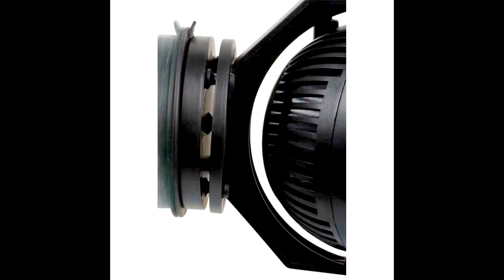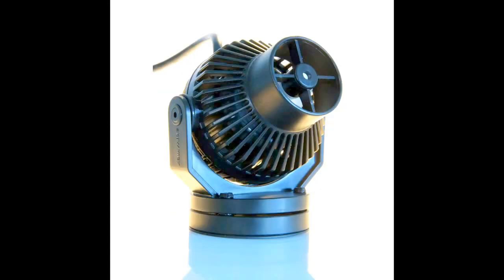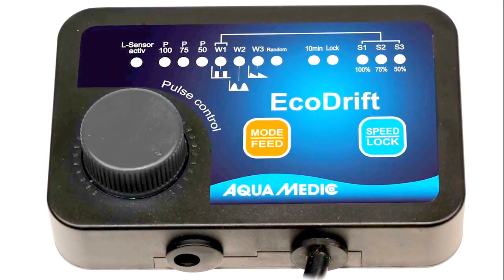Here is the pump. You can see that it has rubber sockets to make sure it doesn't vibrate on the glass, and it also has a nice angle. Most importantly, there's the controller.